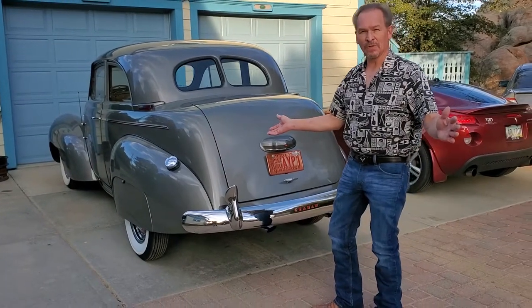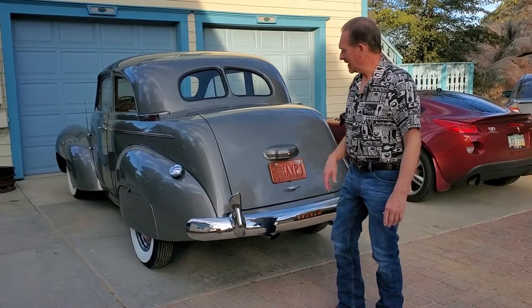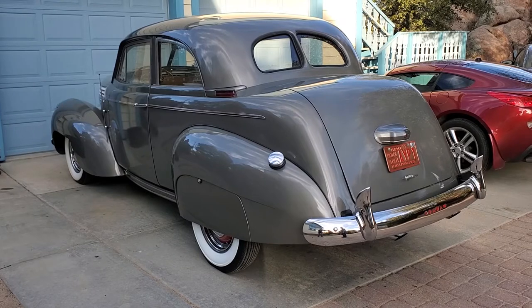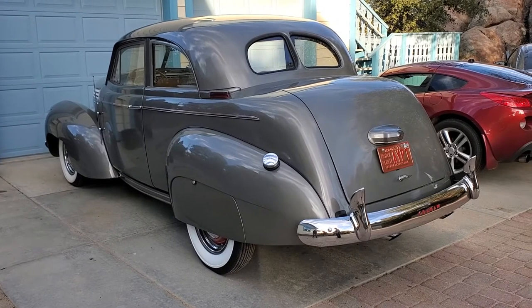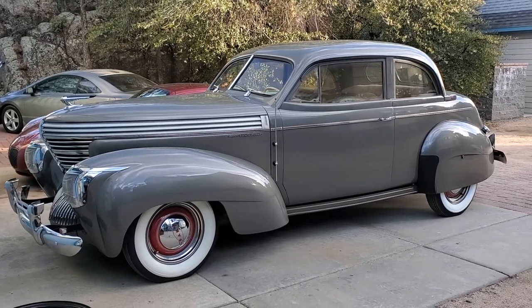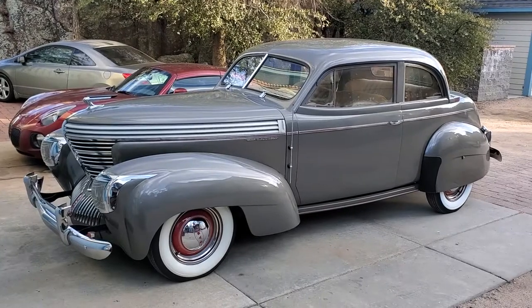One of the things you can learn from how long this takes is that you can't restore a car in a week like they show you on television — that's total Hollywood, don't believe it. They've got a whole crew of people and the car probably doesn't work very well when it's done. It takes months to years to actually accomplish everything with one of these vehicles.